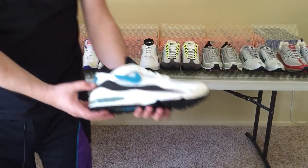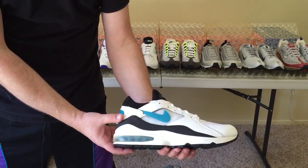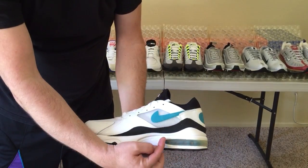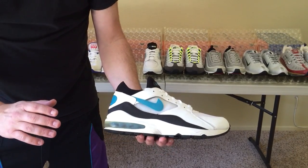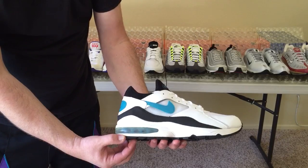From the Air 180, let's have a look at the laser blue Air Max 93s, which back in the day were called Air Max 270s because you can see visible air 270 degrees around the midsole. The Air Max 93 was the first pair of Air Maxes ever to feature colored visible air, which is a really cool innovation.